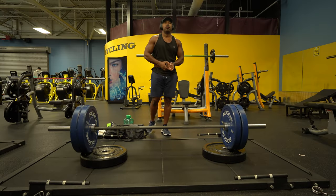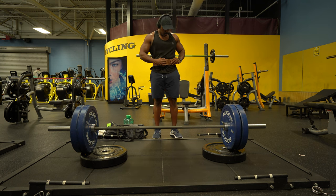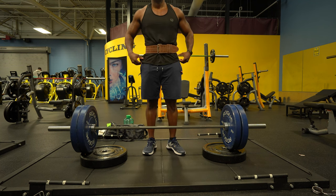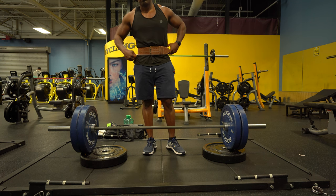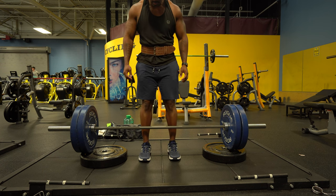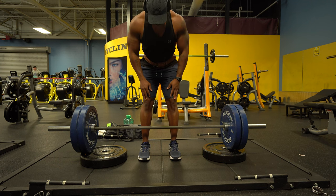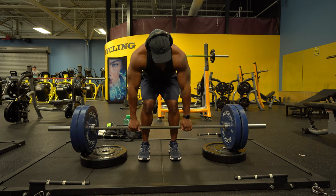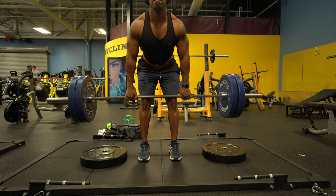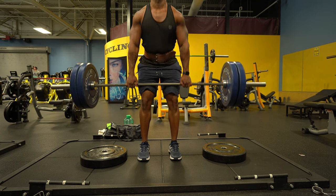Up next we have the stiff leg deadlift — one of my favorite exercises for the lower back and hamstring. I enjoy this exercise because I really feel the hamstrings engaging on the way down. The setup with the 45-pound plates underneath the bar is to lessen the energy used bringing the bar up from the ground, and it also helps me not go so low and use too much of my back. This way I engage more of the quads and hamstrings on the way up. I keep my knees about shoulder-width apart — I realize I'm a little bow-legged so sometimes my knees buckle in, but other than that this is perfect form for me.